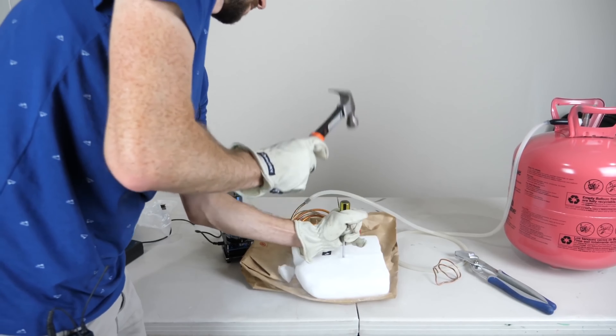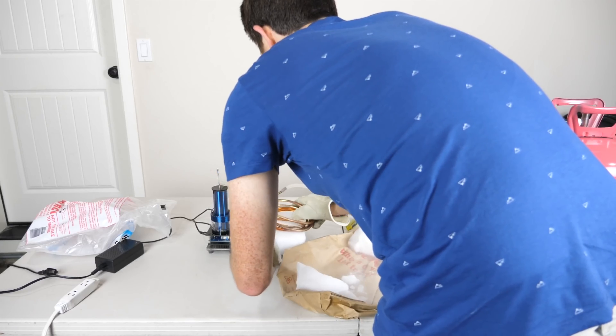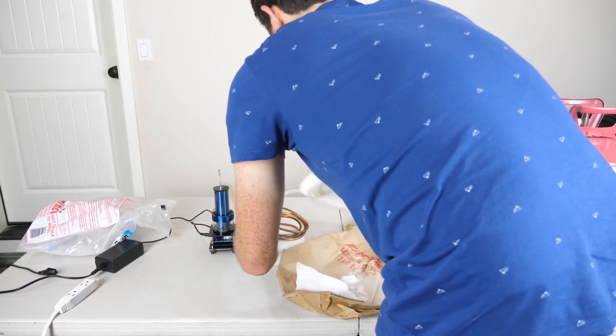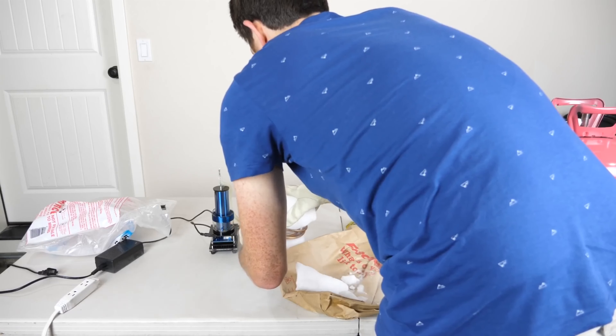Let me show you my setup. Instead of regular room temperature helium, I'm going to be cooling the helium down to negative 108 degrees Fahrenheit, or negative 78 degrees Celsius, using dry ice. My helium is being run through this dry ice right here, and then it will come up and out through my electrode at the top.